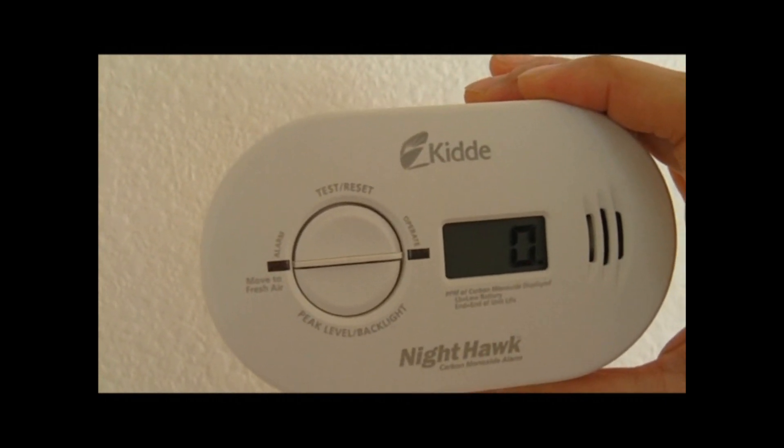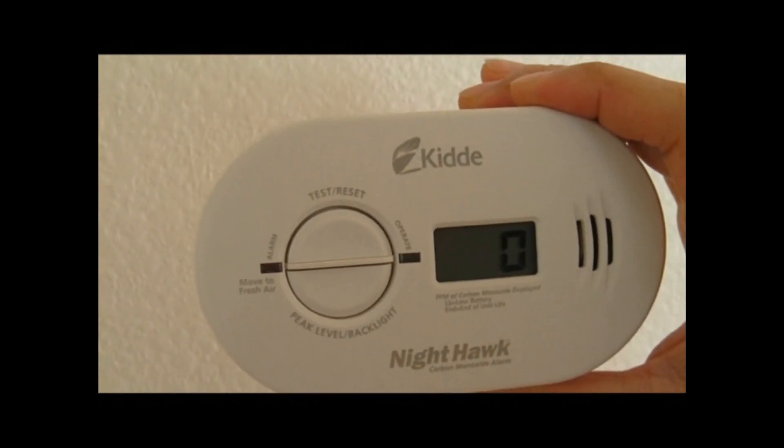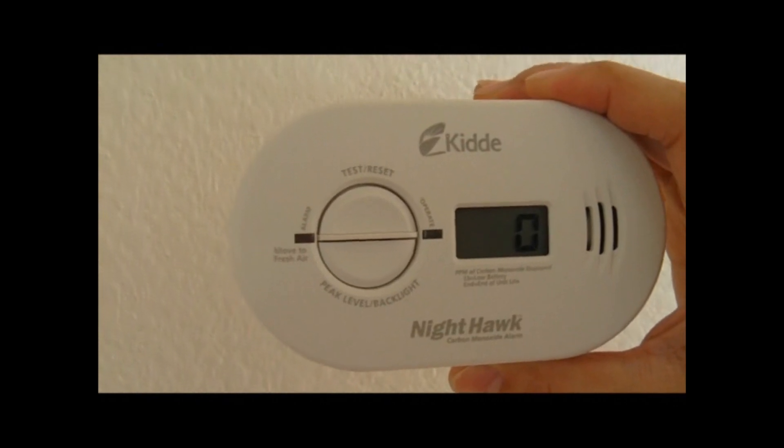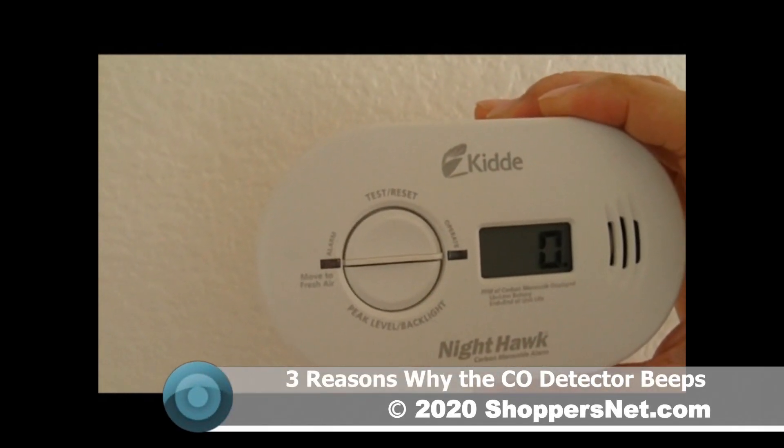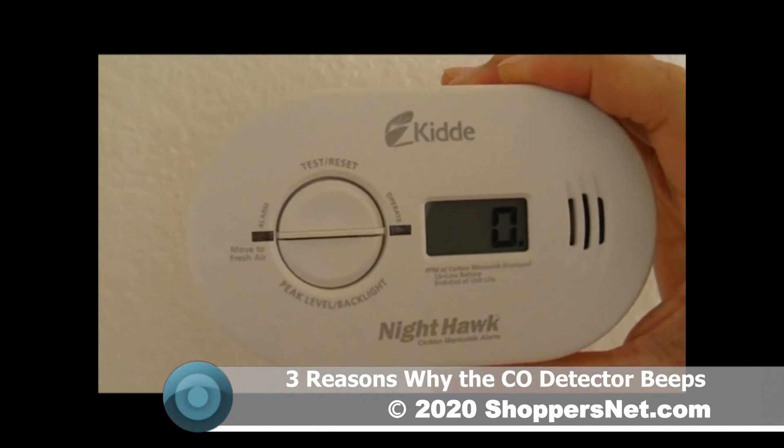Hello ShoppersNet viewers. Seven years ago we made a video introducing you to the Kidde Nighthawk carbon monoxide detector. In that video we showed how to use it, how to install the batteries, and how to install it.